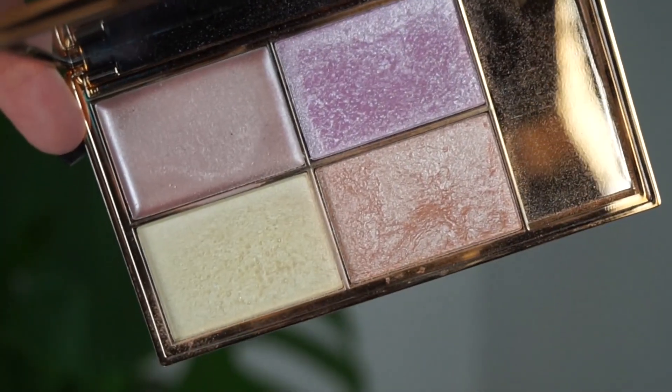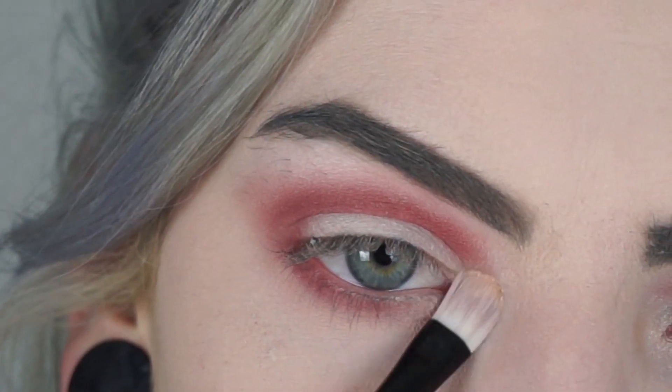And then for the inner highlight, I'm going to take the Sleek Solstice palette and I'm mixing the orange and the yellow highlighter.